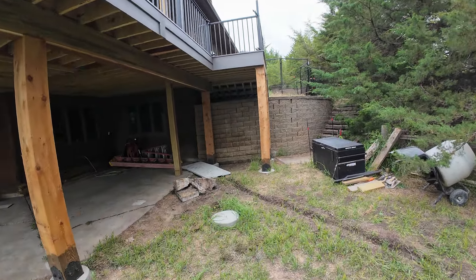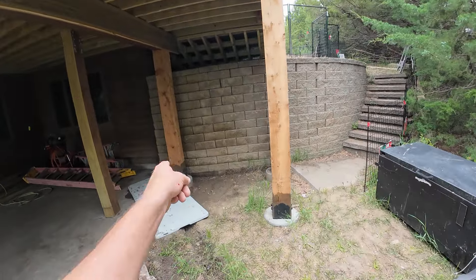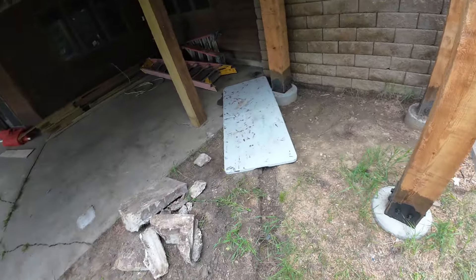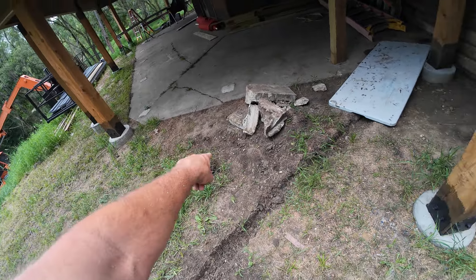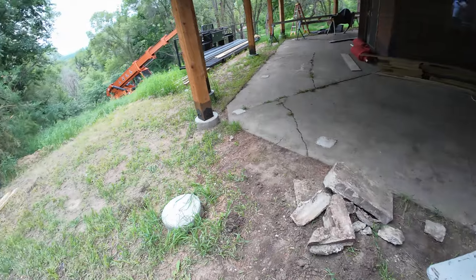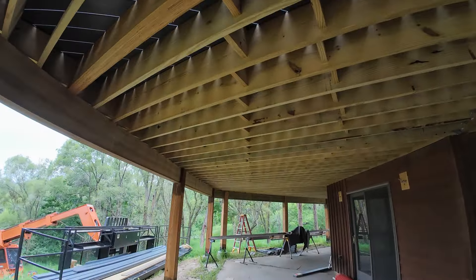Next week we'll probably start the concrete. We tore some concrete out when we did these footings — these piers — so we've got to re-pour some new stuff. If it was me I'd probably do all of this area, because this is where people are going to walk right underneath.